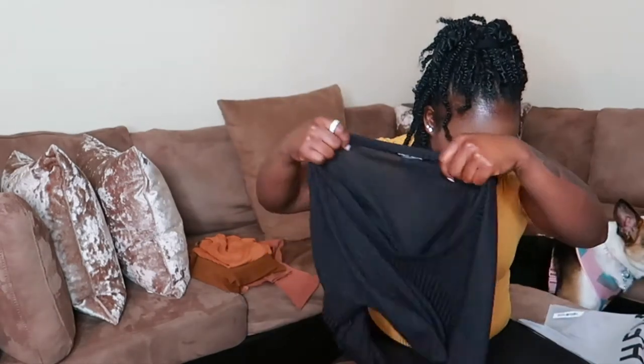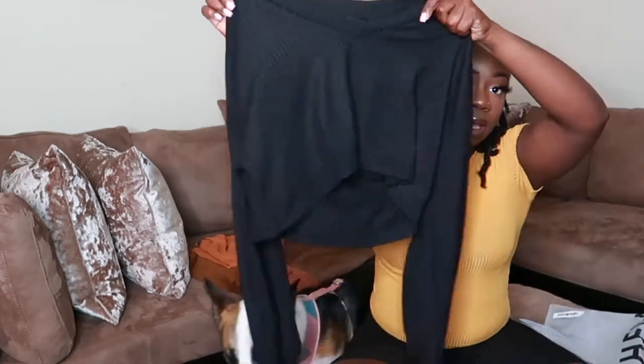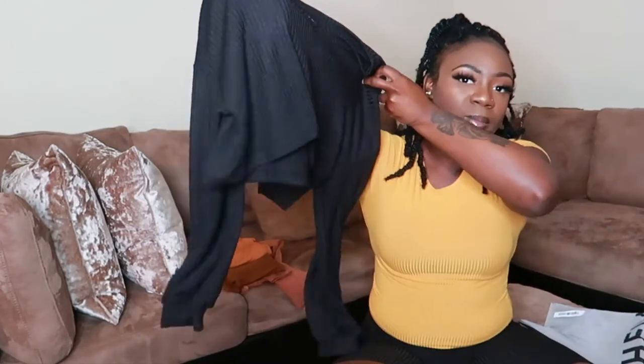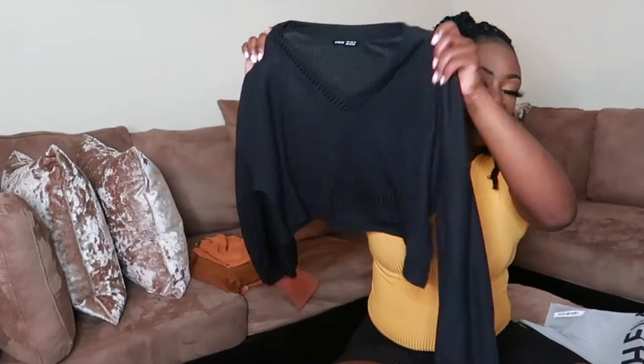The next shirt is the Shein Drop Shoulder Crop Tee in black, size medium. You can never have too many black or nude pieces. I sized up to medium so it has a slightly oversized fit on me. It's a basic crop tee with a v-neck — you can literally wear it with anything.